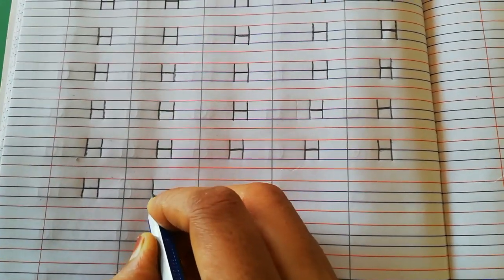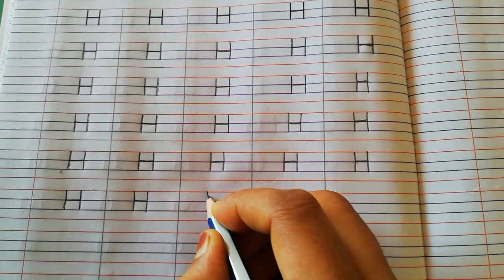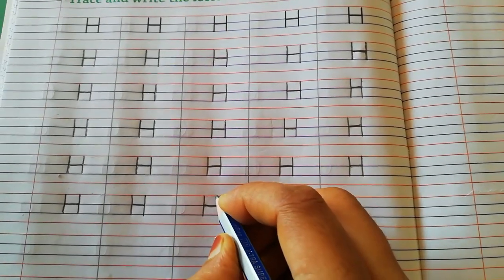What do you have to do? First you have to make standing line, then you have to make a slipping line, then again you have to make a standing line. First standing line, then on the first blue line slipping line, then standing line again.